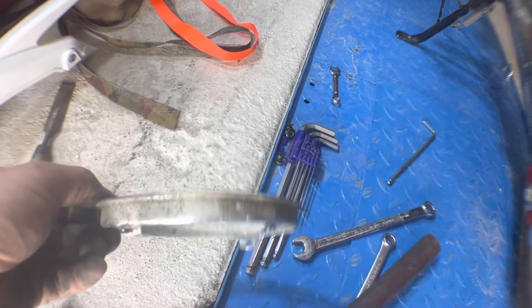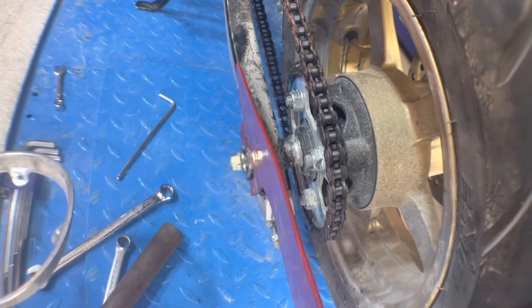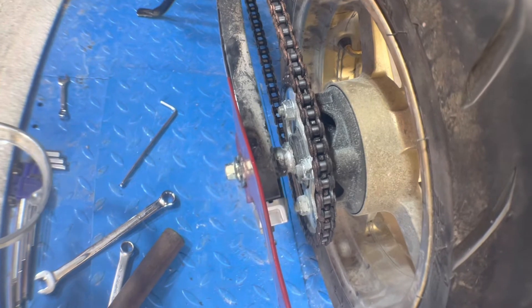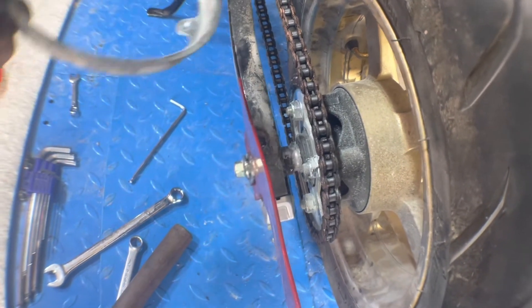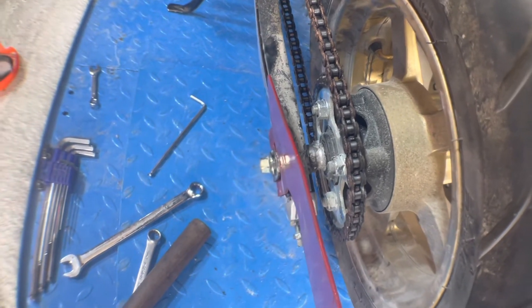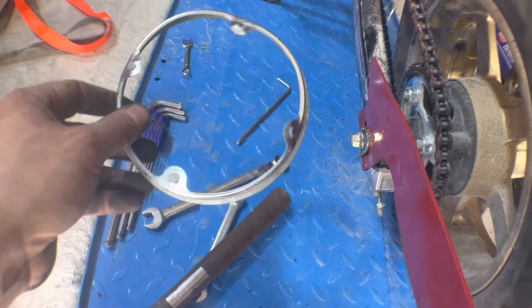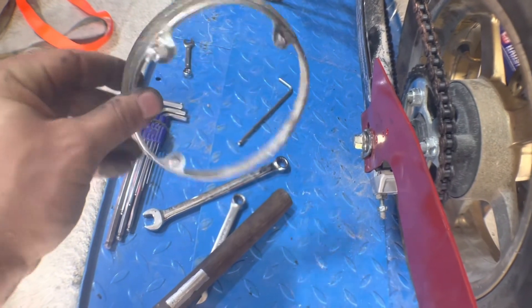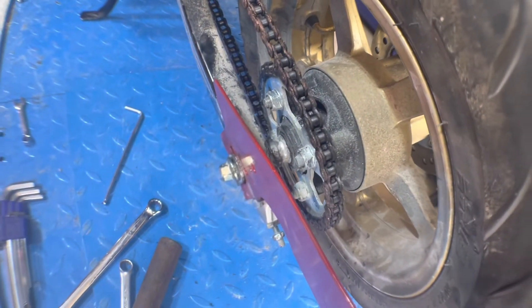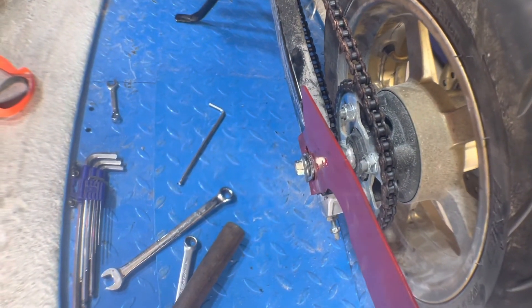We've just removed the chain retainer — the one that catches the chain in case catastrophe happens. So as long as you keep your chain taut, you're good to go. In the next video we're going to talk about keeping your chain well maintained. This piece is only about 30 grams — I don't have a scale but it's probably around there. A little bit less rotational mass makes you just a little faster. Catch you on the next one.